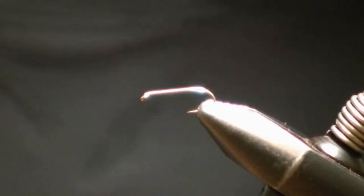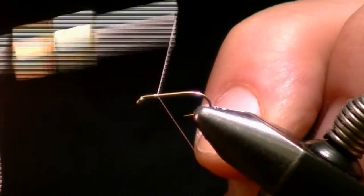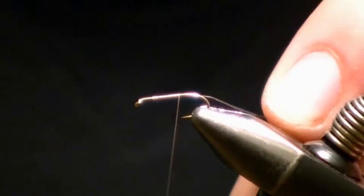The pheasant tail nymph. I'm going to be using a TMC 3761, this is a size 14. Start your thread just like we did the wooly bugger, wrapping it over itself, and moving your thread to the rear of the hook.